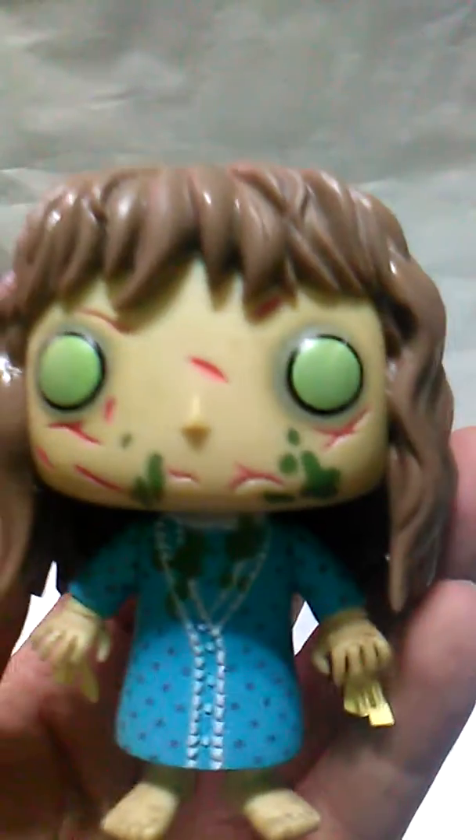Oh my god, she's so well done. Look at the eyes — I love the green eyes. The scarf, she's all barfed, she's got the things on her wrists where she was tied up. Look at the feet.